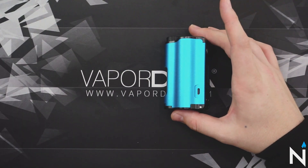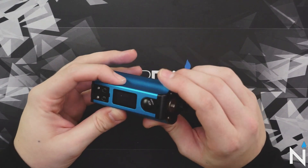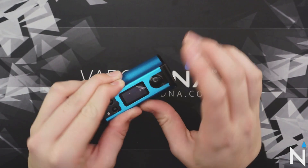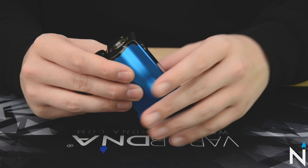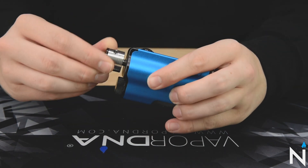Taking a look at the Dovpo Topside Dual 200-Watt Squonk Mod. I'm going to go ahead and take off the screen protector here. If you guys ever see any sort of scratching on your screen, just know that most of the time it's going to be a screen protector. I'll go ahead and put an RDA on this device.